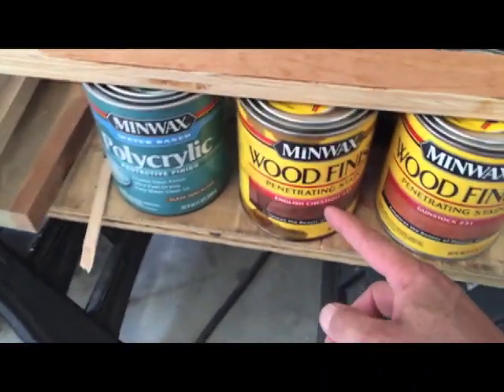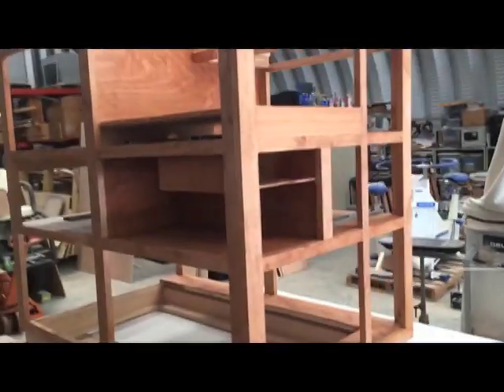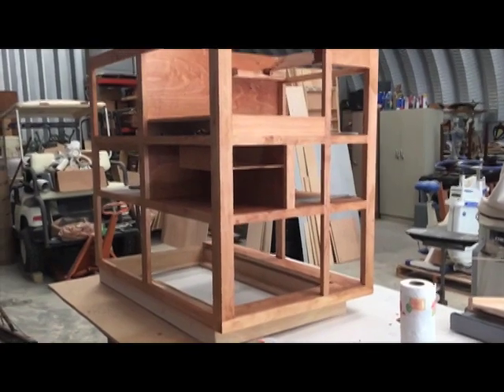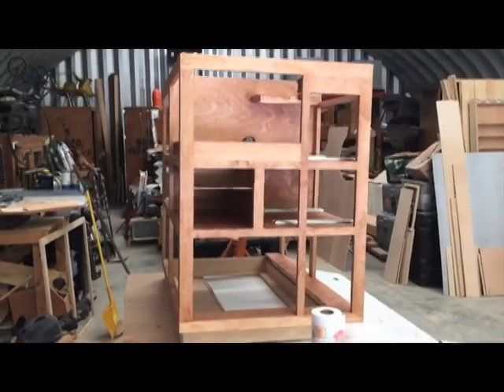I used 50 milliliters of English Chestnut 233 added to a quart can of Golden Pecan 245. This is what I came up with — I'm not absolutely pleased with it, but maybe it'll appeal to me a little more once I get three clear coats on it.